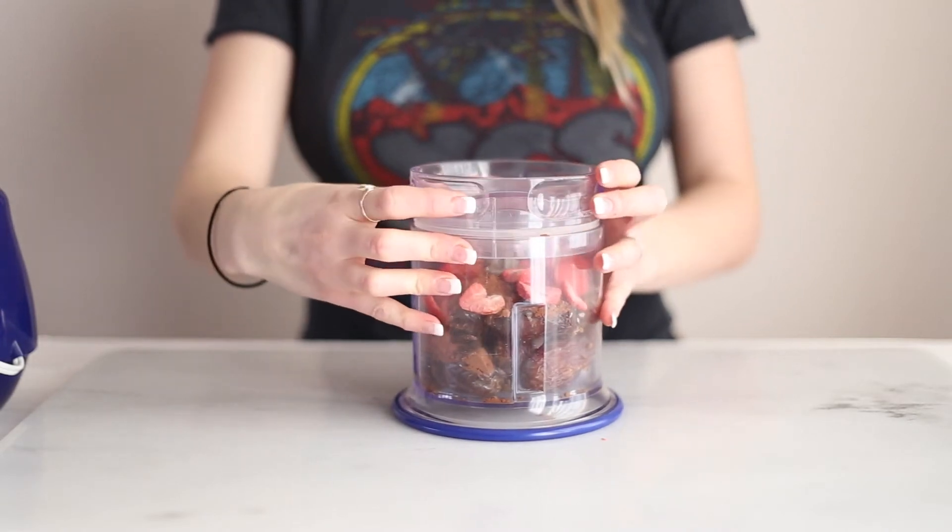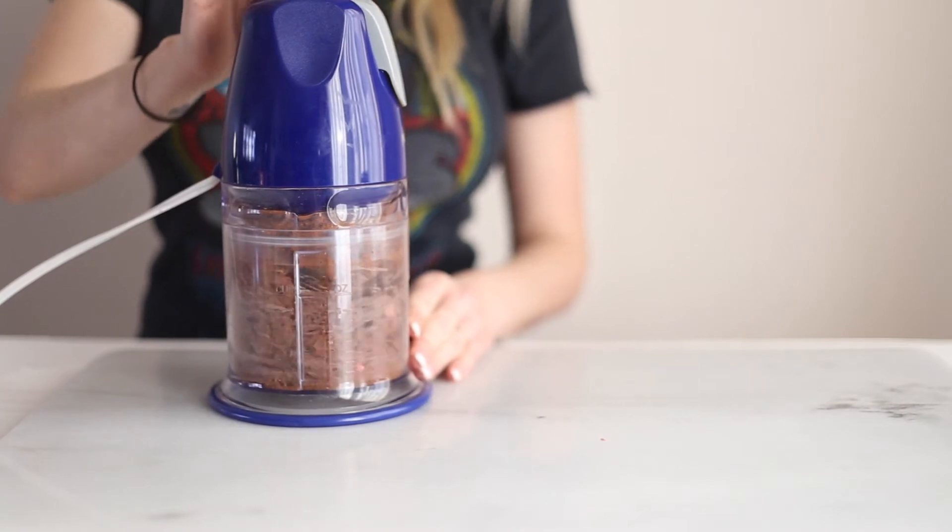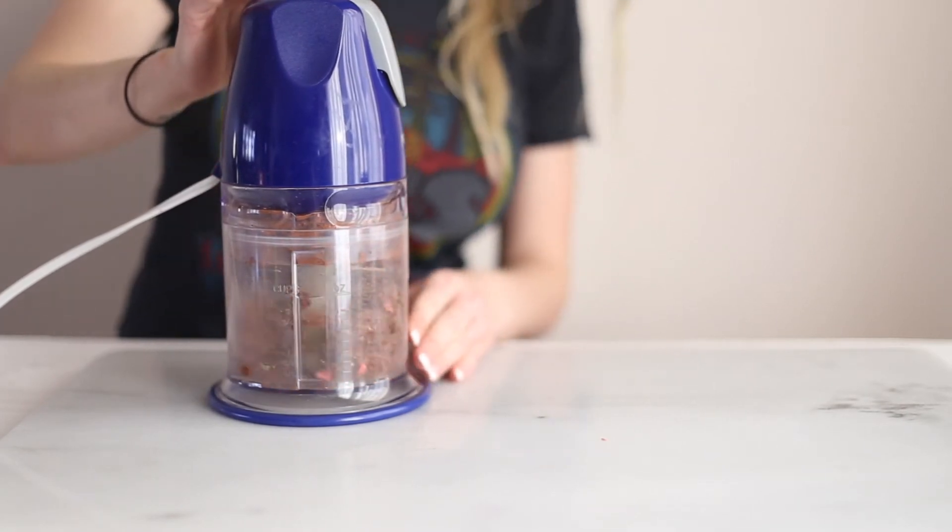And then you're just going to pop the top on here and you're going to pulse it until it forms a clump on one side of the food processor like you see here.